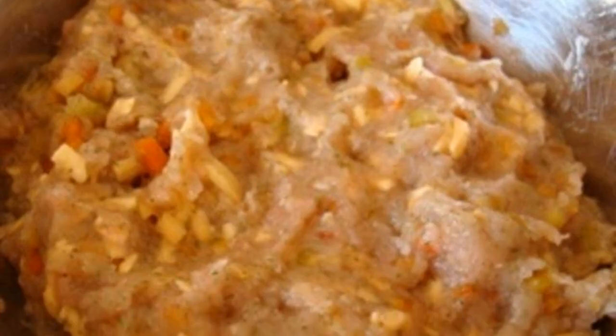Then add two eggs, salt and pepper to taste. Mix the minced meat well.